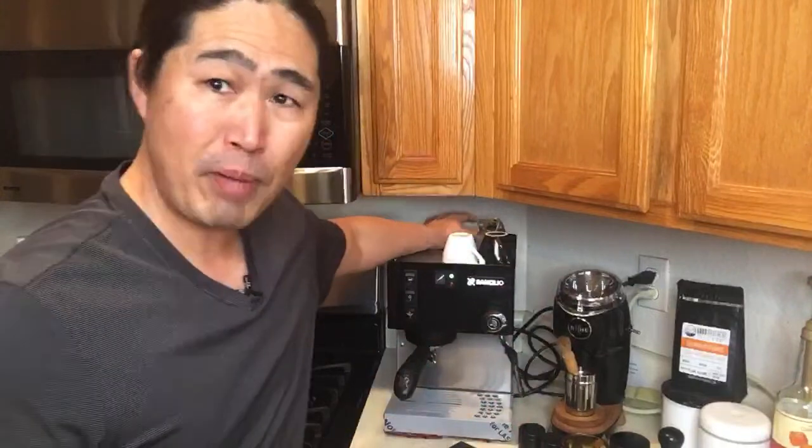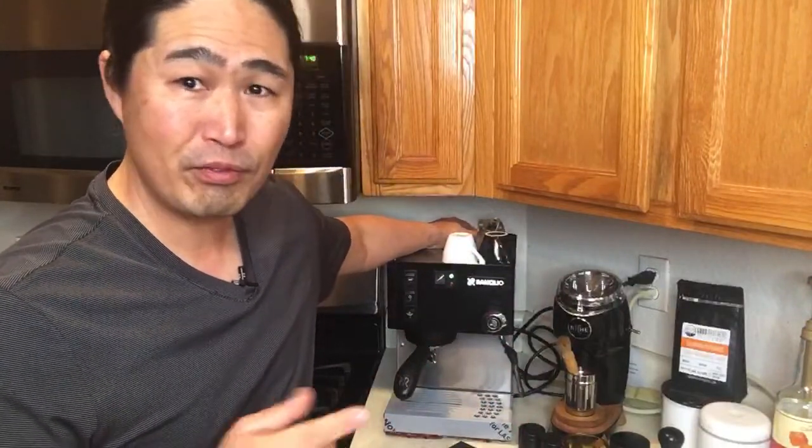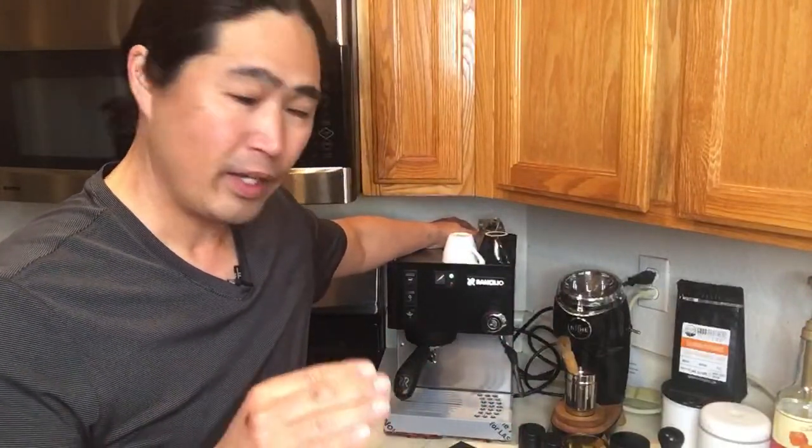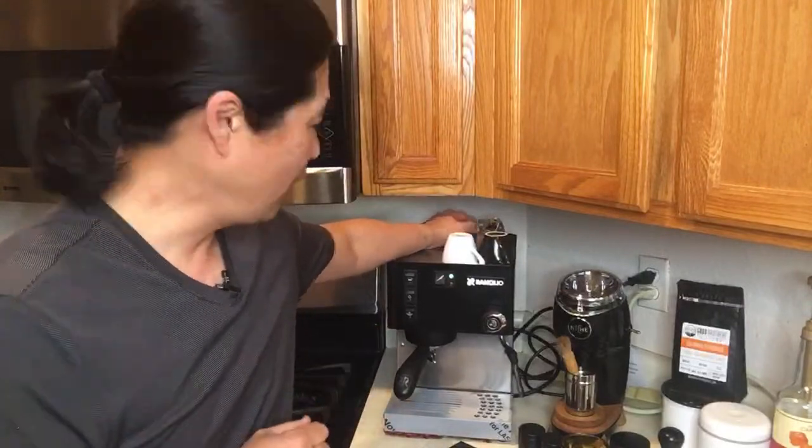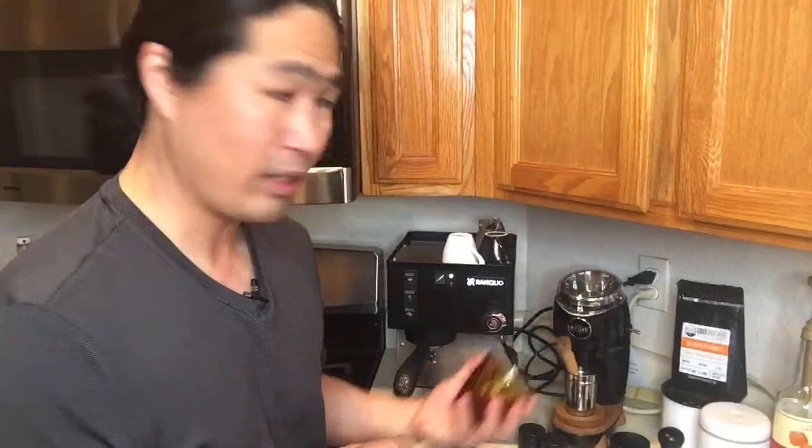We are going to make a cortado. A cortado is one part espresso, one part milk — a one-to-one ratio. What I'm going to do is pull the shot to about 45 to 50 grams and then steam the milk.